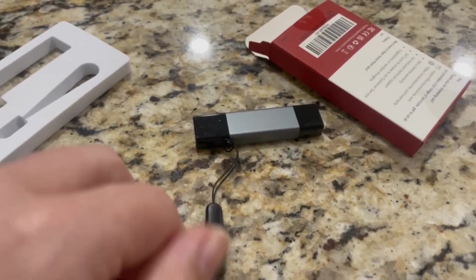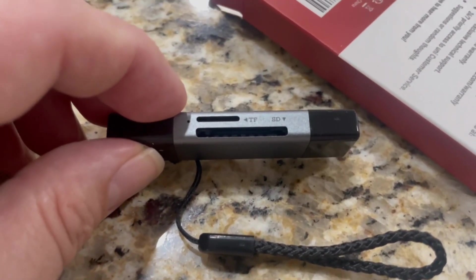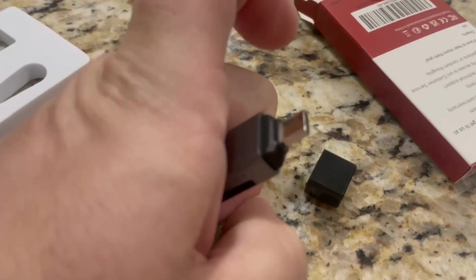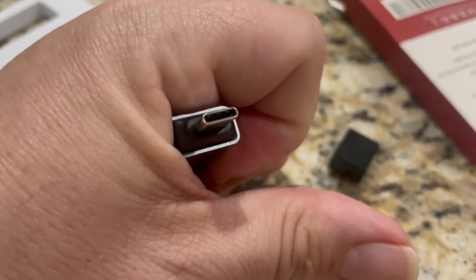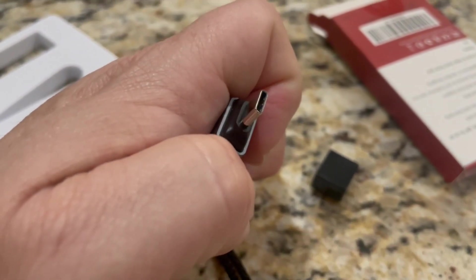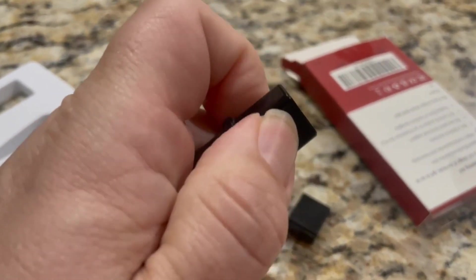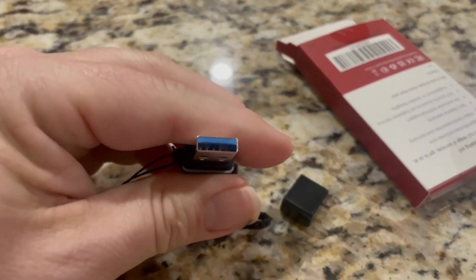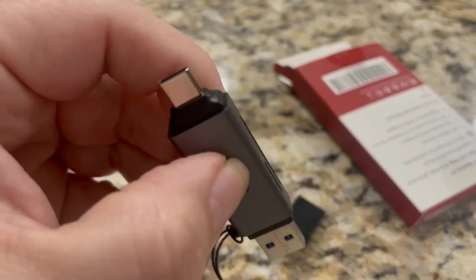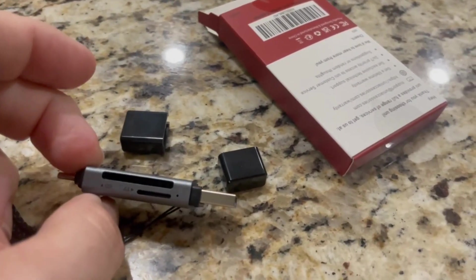So it's got a handle and then it's got micro SD, SD, and then one of these ends has a USB connector so you can plug it in. That's a USB-C, so you can download stuff directly from whatever has a USB-C. And then on this side you have your regular USB port. This is why I purchased it — it has multiple combinations of ways that you can download your videos and pictures.